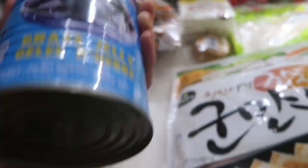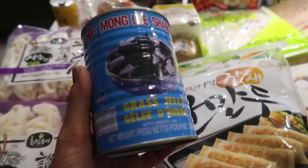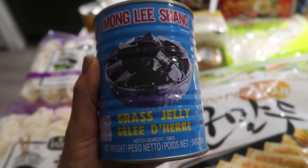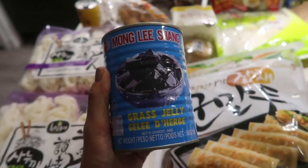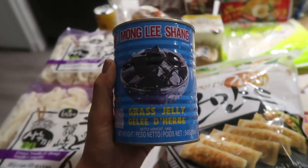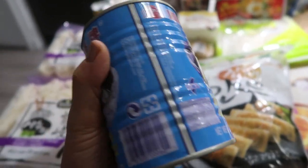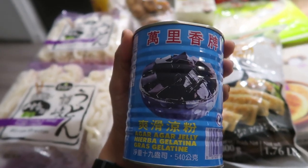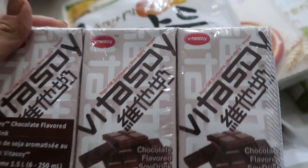This is a product from Taiwan — grass jelly, an agar agar jelly. It's not a Korean product but I love grass jelly in my bubble tea and I was intrigued. Maybe I'll make my own bubble tea at home and add some. Any ideas for what to do with it? Let me know!